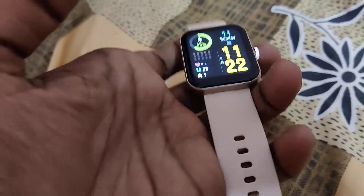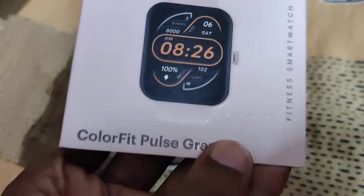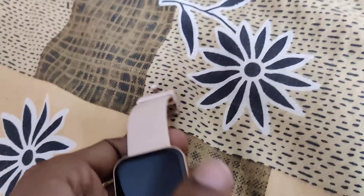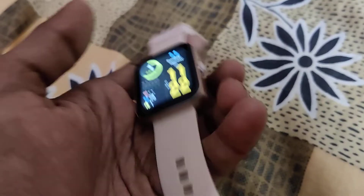The device in my hand is a smartwatch — this is the Noise ColorFit Pulse Grand smartwatch. In this video, we are going to show you how to reset this smartwatch.